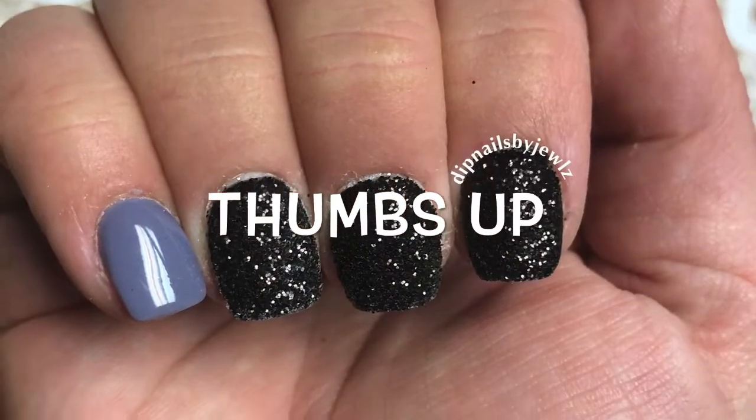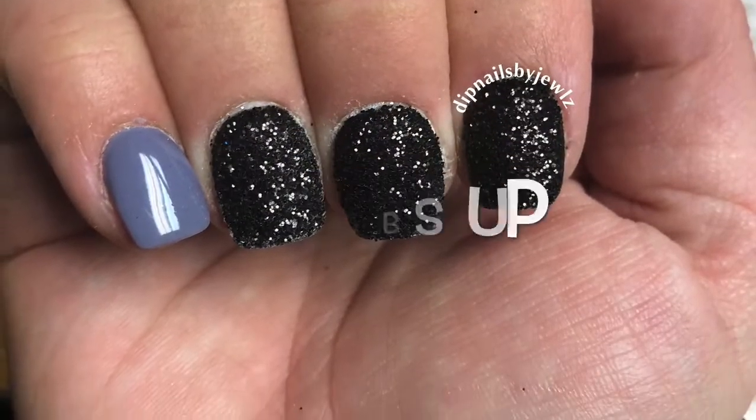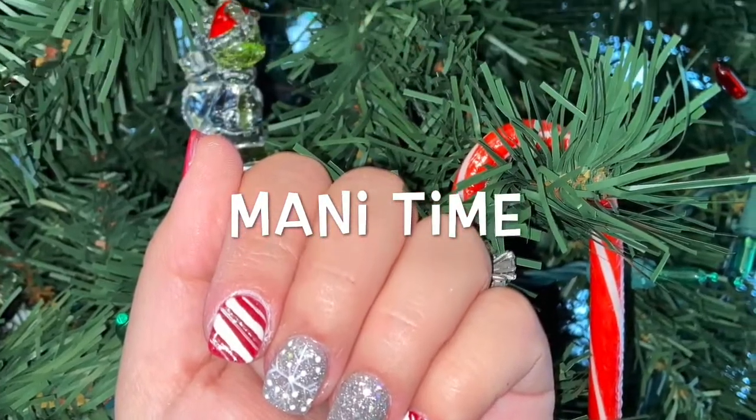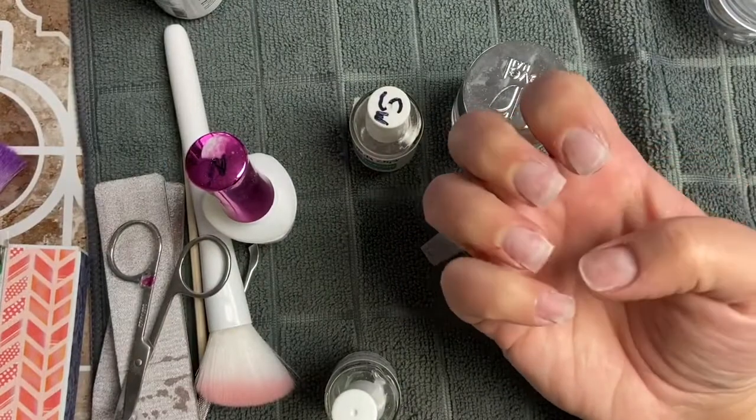Hey guys, welcome back! Before I reveal the winner of our giveaway, I'm going to show you how I do my teabag extensions. Let's get started. I went ahead and did my first four fingers already.